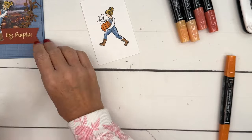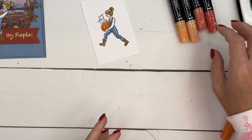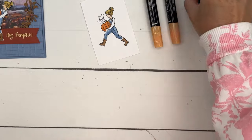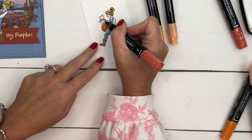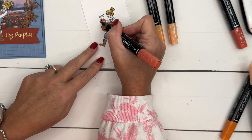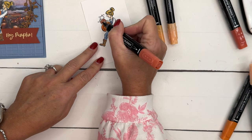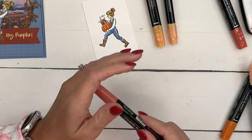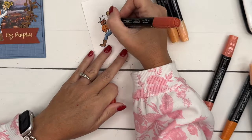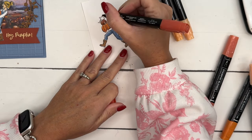Our next pumpkin is going to be Cajun Craze, so I'll take my light Cajun Craze. I have to slow down because we're getting into some small areas here. I'm just going to take a little bit of the dark up from the bottom.